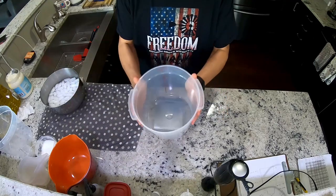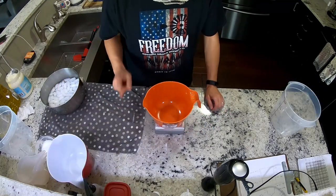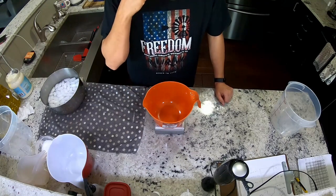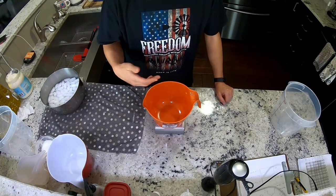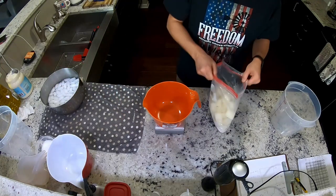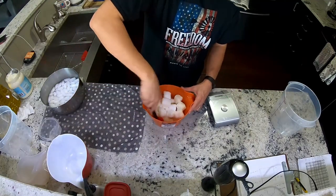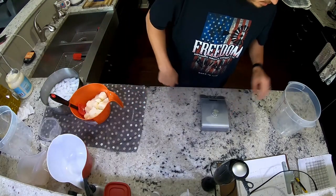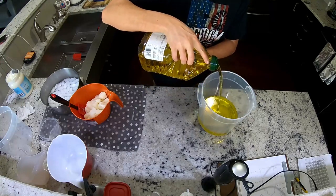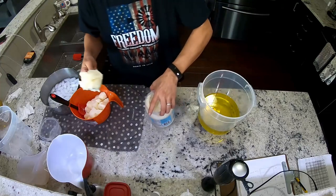We're going to start with milk and lye first because it takes a really long time for the cubes to melt into liquid form, which is what we need. Starting with that gives it a head start. The lye takes forever. Olive oil, coconut oil — I don't know why I'm doing it off camera.